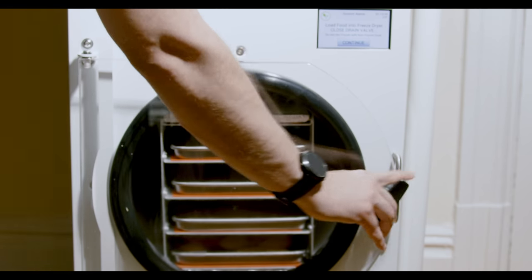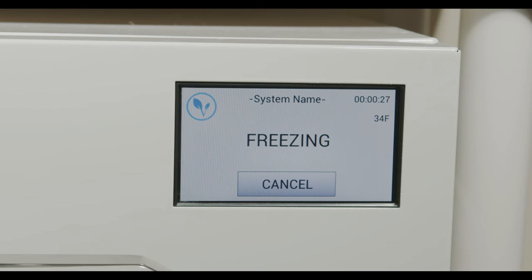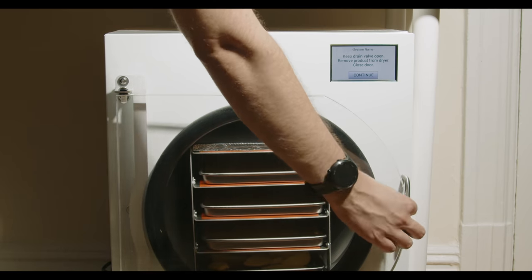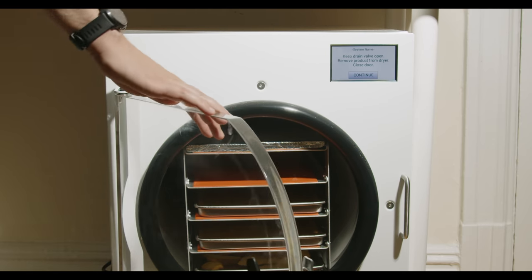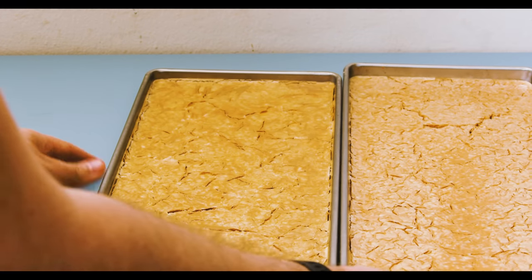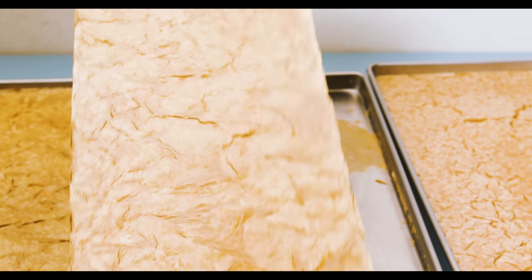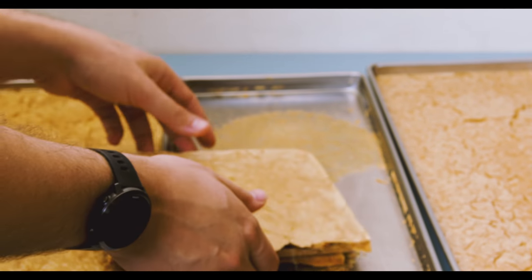Harvest Right literally could not have made this easier. All we need to do is close up the chamber and press go. Twenty-four hours later, the trays had turned into complete powder. The second batch turned out really freaking awesome. Now it's just a matter of crushing the powder to make it easy to dissolve in liquid. Working in batches, I crushed it up using a food processor, making sure not to cross-contaminate between my batch and the Starbucks version since I really wanted to taste the difference.